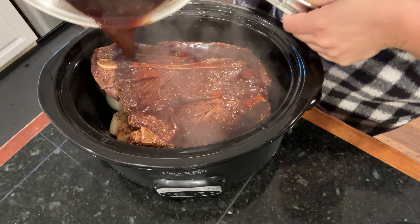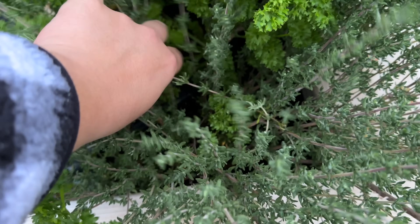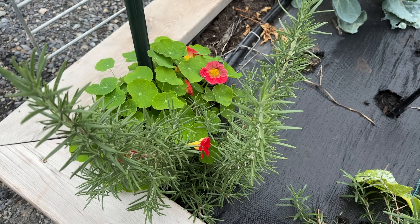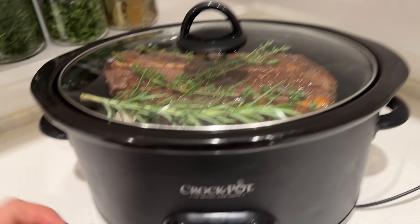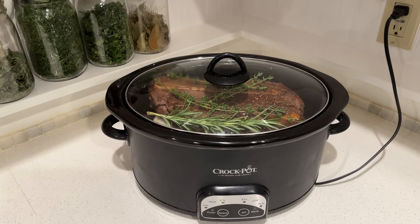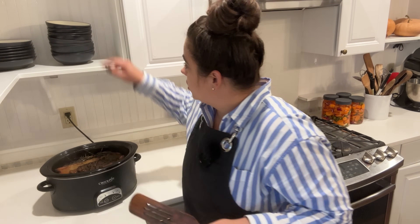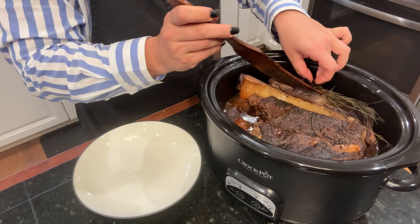I pour the sauce over the top of the chuck roast, then run out to the garden to grab a little thyme and rosemary for aromatic flavor. I get the lid on and we're going to cook this all day long — this is one of those recipes where the longer it goes, the better it gets. If you need to get this going before work it will be perfect when you get home. It has been about ten hours since I put the roast in, and I am so grateful for it because I spent all afternoon in the kitchen on carrot preservation projects. It smells incredible.